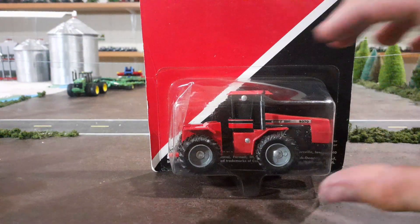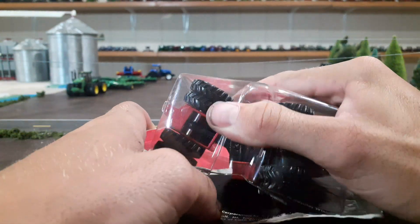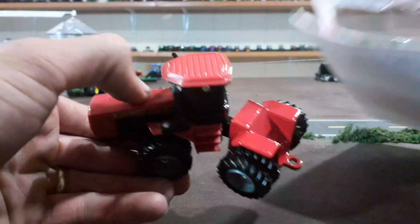I know some people cringe when we open these older toys that are still new in the package, but that's why we buy them. So here we go, let's get into it and see what we got.